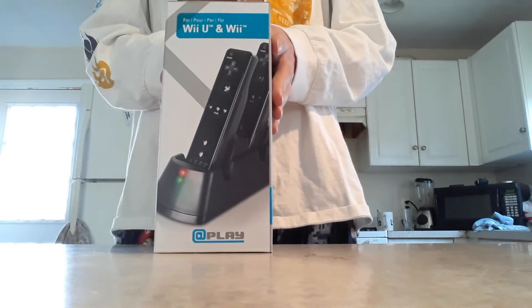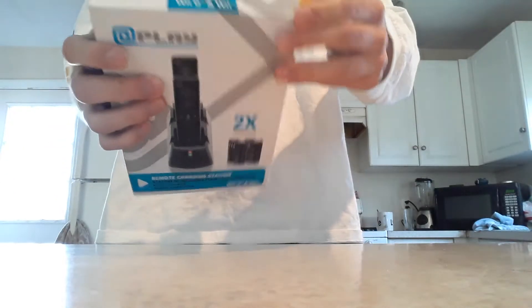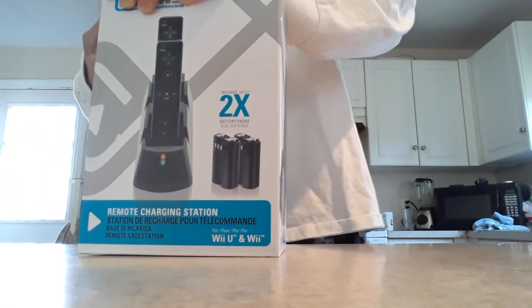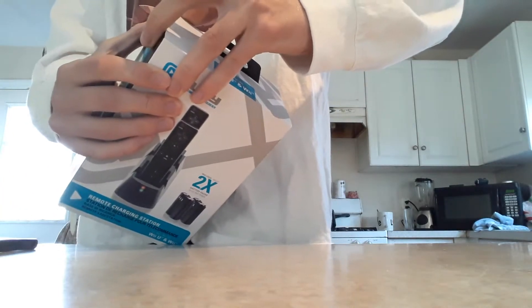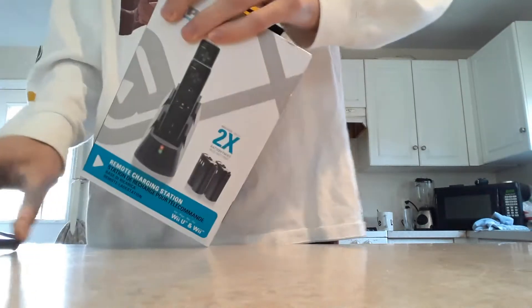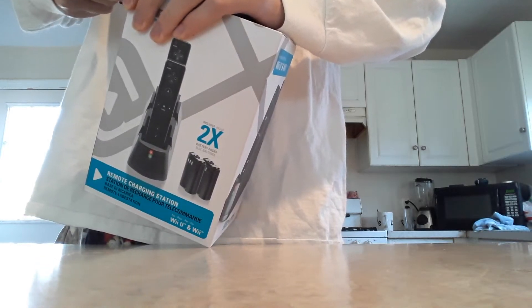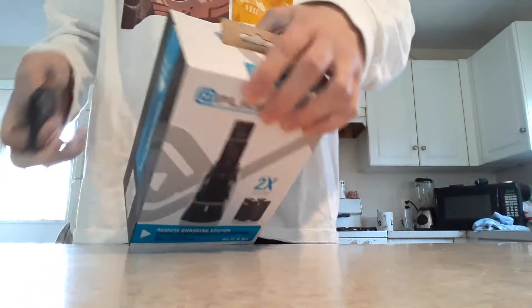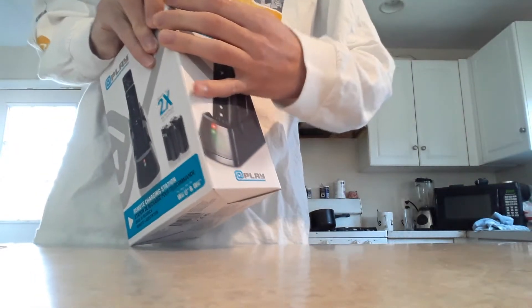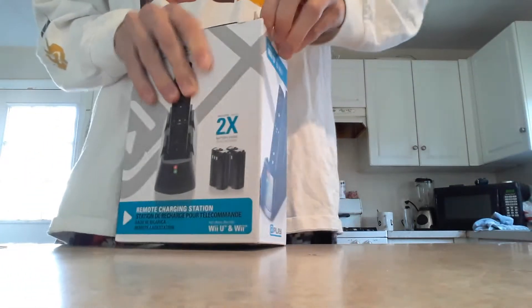I'm not going to read it mainly because I don't want to waste too much time. It comes with two batteries which is nice. Alright, this box is very tightly closed. We're gonna try to get this open — I don't have to murder this box open. I'm not gonna try to stab myself here. This is a struggle, I might have to damage the box. Alright, we're gonna go psychopath on this box.